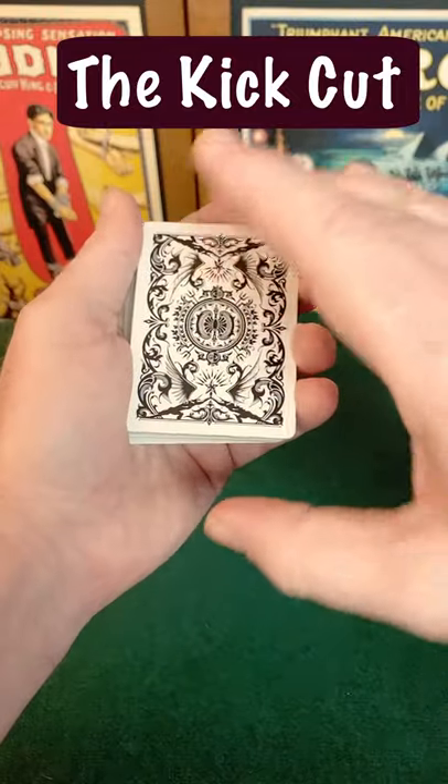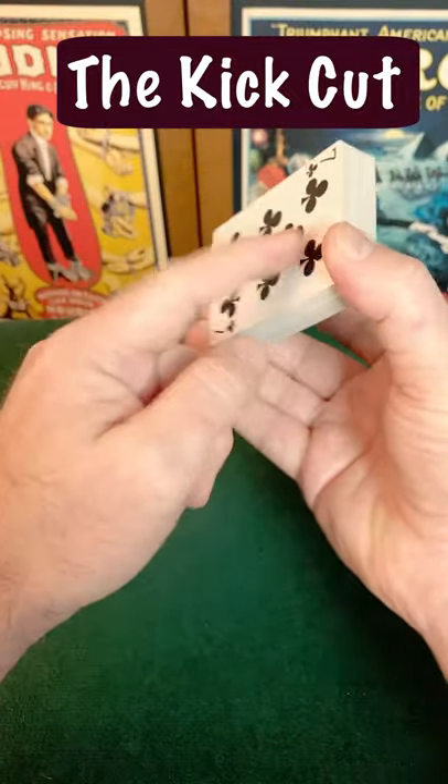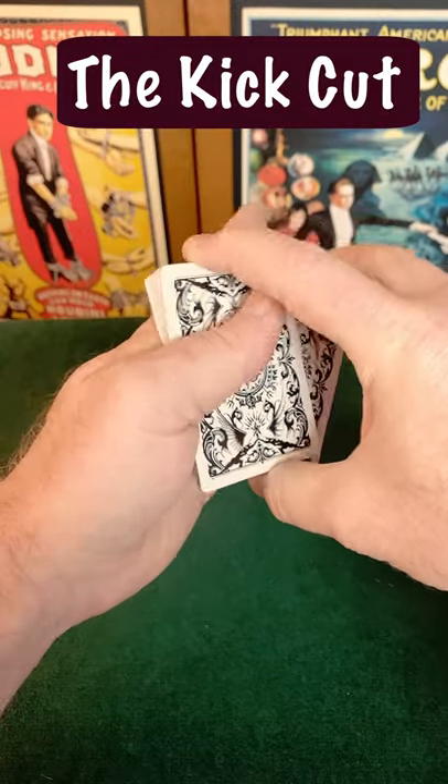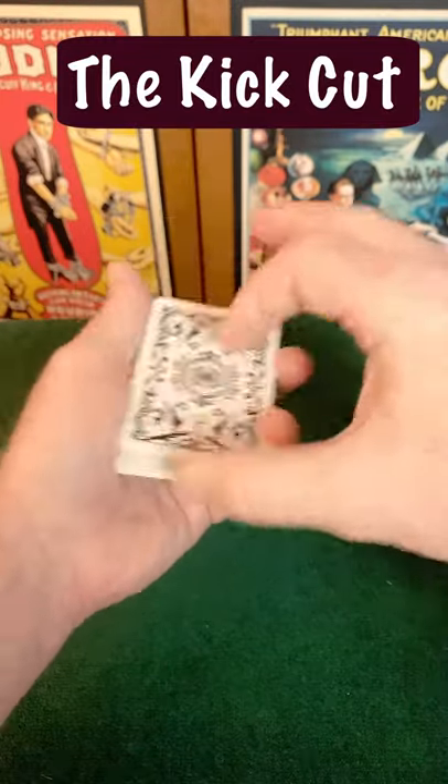The deck is held from above by the second and third fingers and thumb at the rightmost corners. The index finger lifts up and swivels half of the pack into the waiting left hand, where the thumb completes the cut.